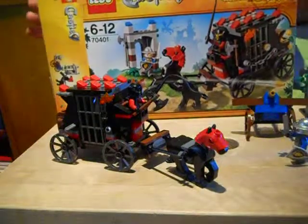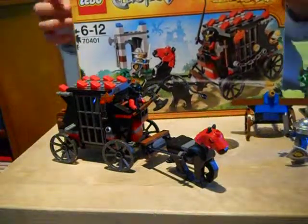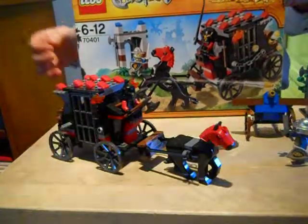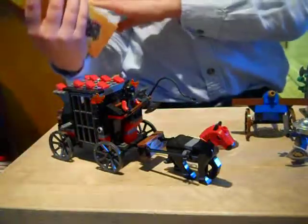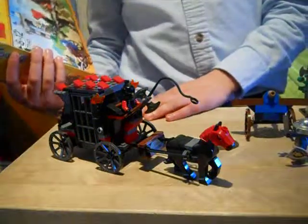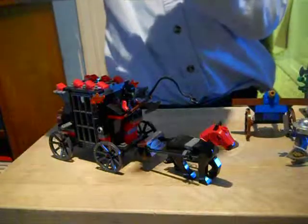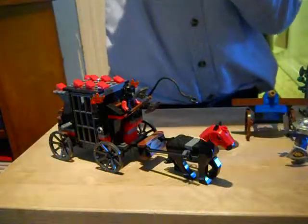This is another Lego review. Today my review is on the Lego Castle Prisoner Transport, I think. This is set 70401, ages 6 to 12. I don't know how many pieces there actually are, maybe it'll tell on the books. Oh yeah, the gold getaway.